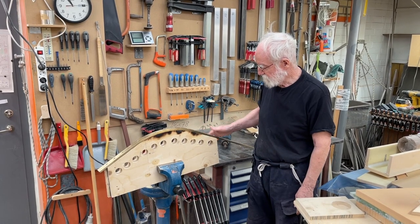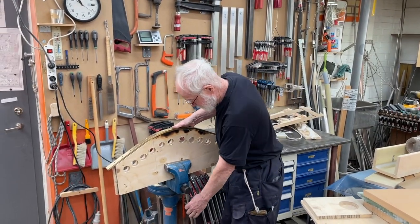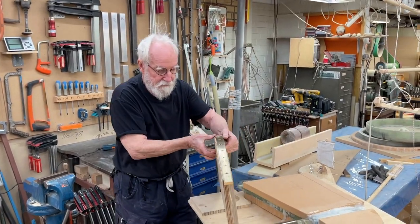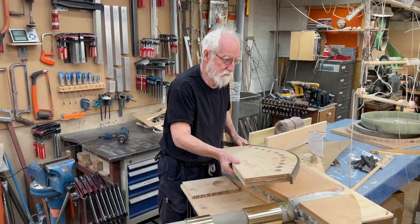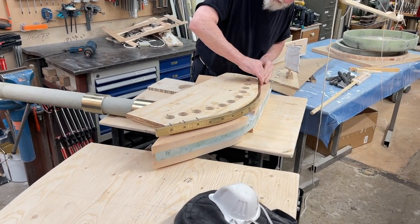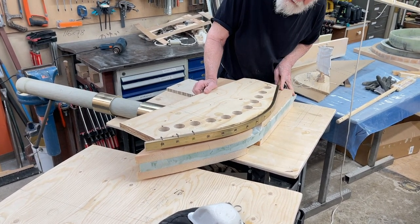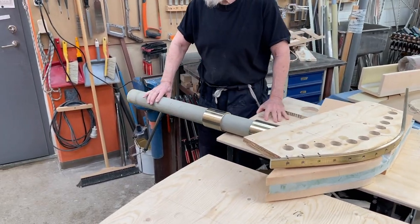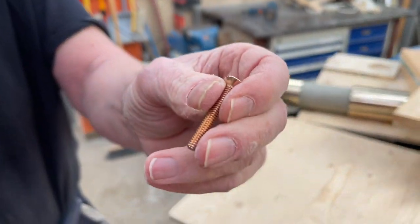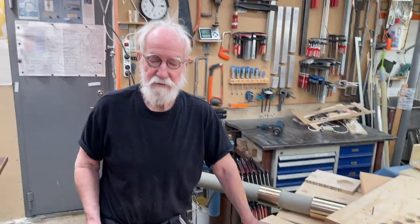Now it really fits here and it fits also here. I'm going a bit over-bending it, because when I release these screws it will spring back a little bit, and it's always kind of easy to bend it back. Then this will be screwed with these little bronze screws — there are 316s — and they come into this hole. Thank you Magnus and thank you.